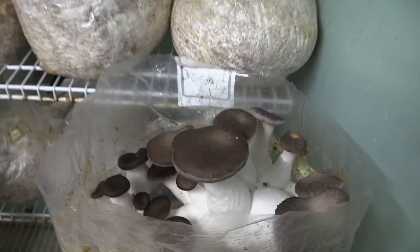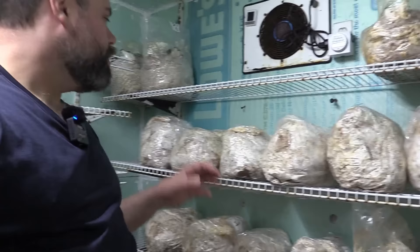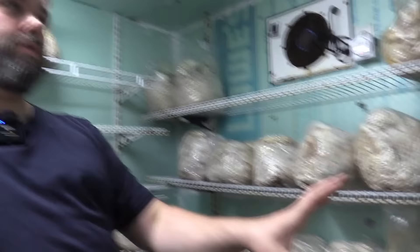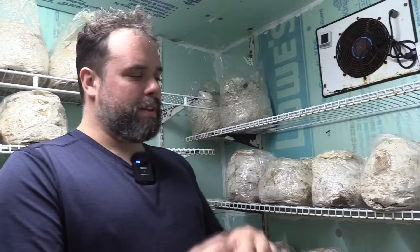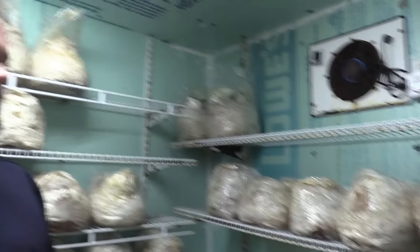We also keep our king trumpets in here — they like it extra cold. These guys are top fruiters opposed to the side fruiters. So one spawn bag that you saw earlier — we can inoculate or move to 10 of these blocks. It's about a quarter to half cup of spawn to 10 of these. You can see how this just keeps expanding. We start with the petri dish, a little wedge to a jar, then a little of that liquid to a spawn bag, then keep expanding it. That's what's really cool about mushrooms — you don't need a lot, you can just keep expanding it once you know how to do all the little techniques right.